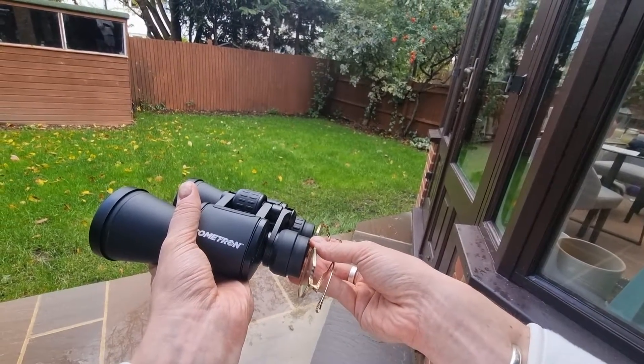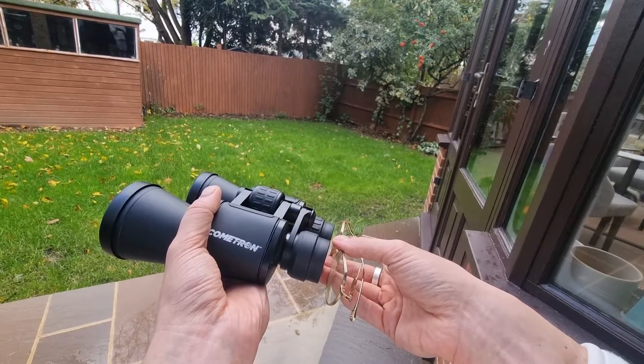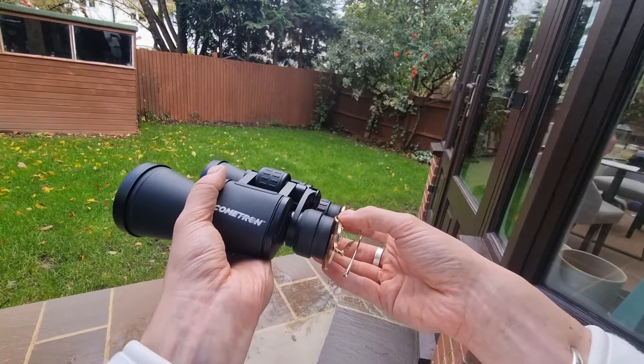If you imagine this — the eyepiece is obviously pressed against the eye. When you're wearing glasses there's additional space between your eye and the eyepiece, and that's essentially what eye relief accounts for.